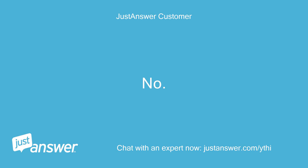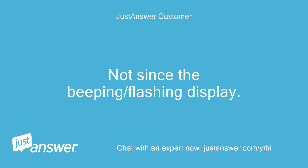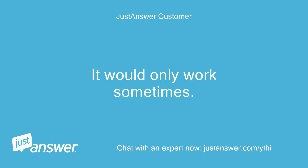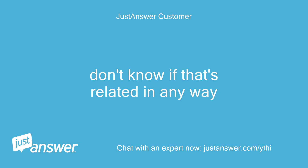No, not since the beeping and flashing display. Might be worth mentioning that about a year ago the lock feature broke on the display — you hold two buttons for 5 seconds and it unlocks so you can change temp, turn lights on/off, etc. It would only work sometimes. Don't know if that's related in any way.